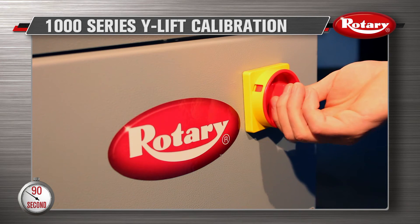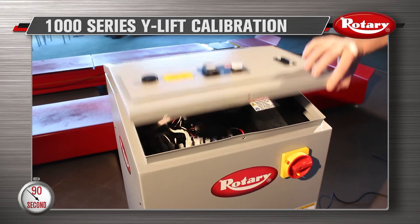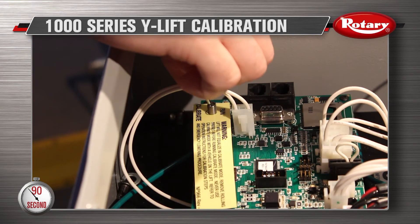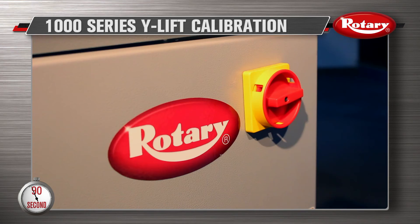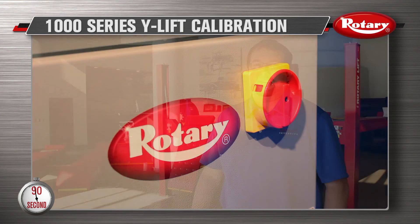Now turn the disconnect switch to off. Open the top panel and switch the lift to run. Close the top panel and turn the disconnect switch to on. Your Rotary Y-Lift should now be calibrated.